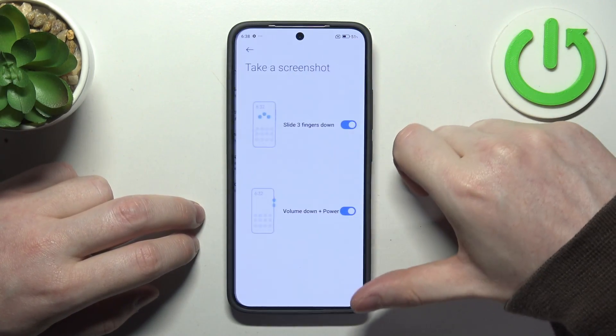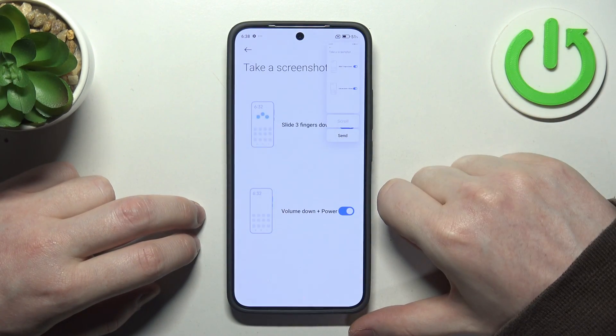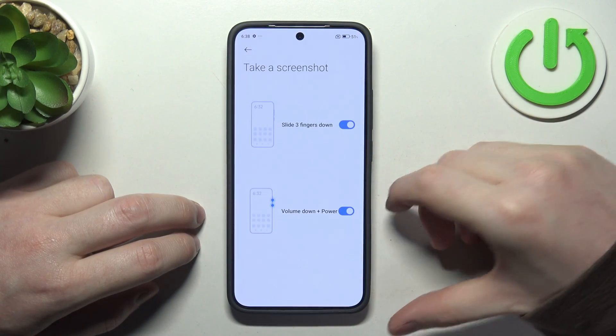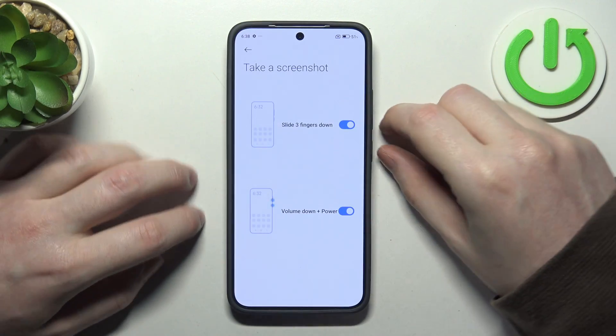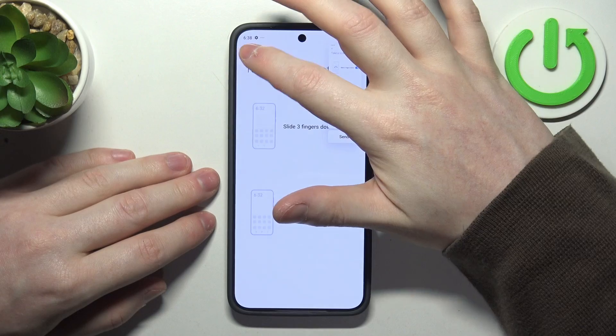Now the next one is take a screenshot. Here you can use three fingers and slide them down from the top of the screen to take a screenshot. You can also use the volume down button and power key at the same time — click those two buttons to make the same screenshot.